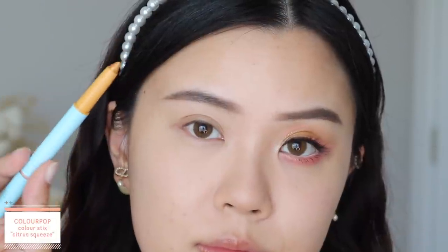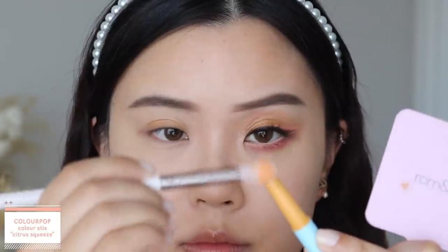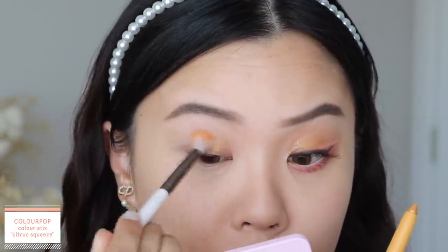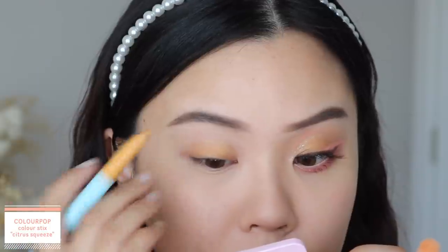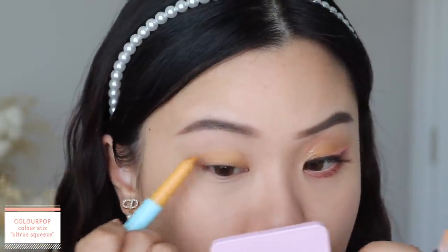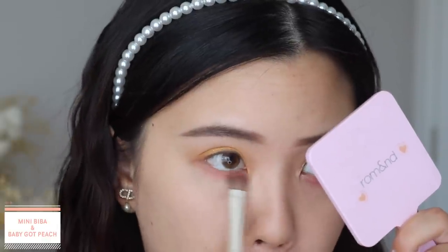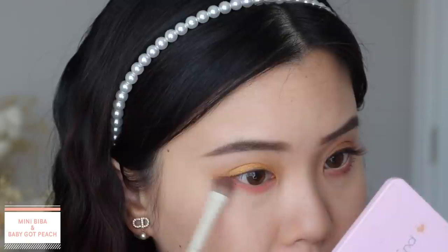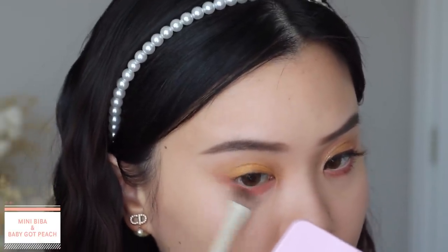Alright, so here we have the first look — a peach and gold color combo, something a little different from what I normally do. I start off with the color stick in the shade Citrus Squeeze and apply that onto my lid. It's a little dry — I would recommend warming it up on a brush or on the back of your hand, or use a tacky eye base. I'm going between applying it on my eyes and my brush to get that blended out — it's going to be that base color and transition shadow, and it's also a metallic so we get those glitters. Now I'm going into the mini Bieber palette and the Baby Got Peach palette, taking a mixture of peachy tones to wash over my lower lash line to complement the peach eyeliner we're about to use.